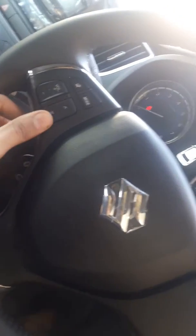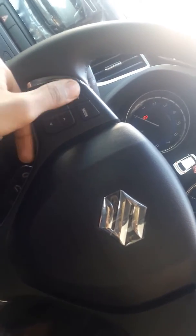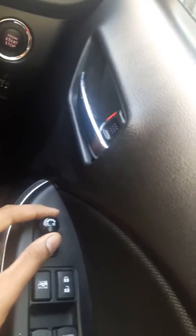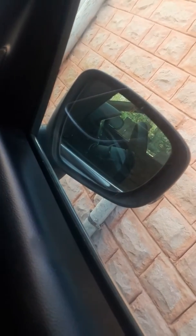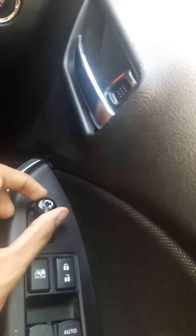This is power steering mode, this is volume, this is for media FM, AM and all others. It's AC. This is window and window side mirror — side mirror is turned from this, like this left side.